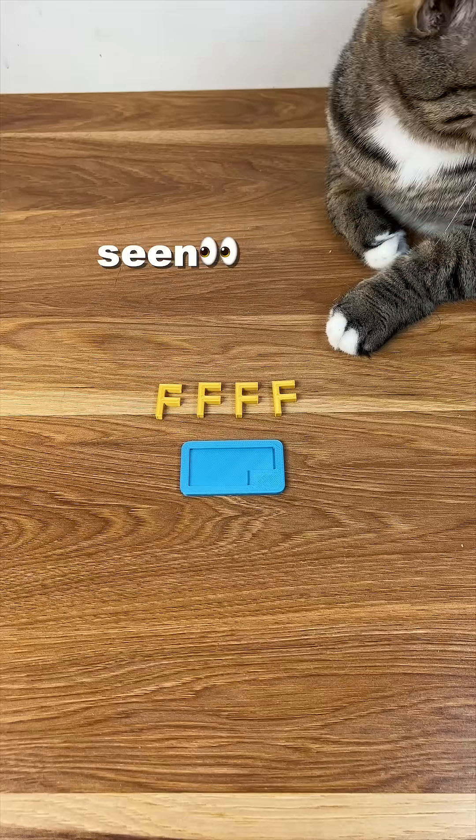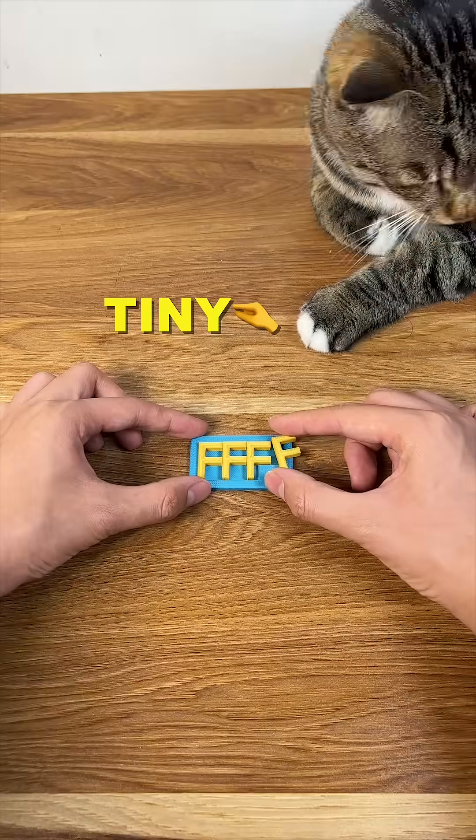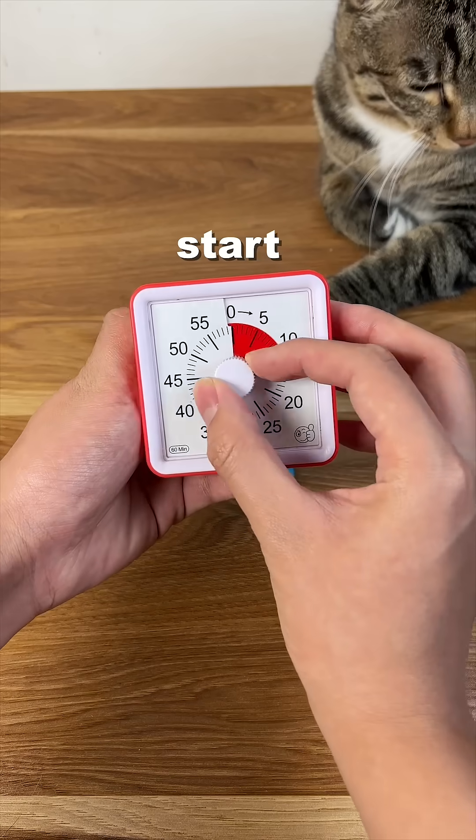This is the smallest puzzle I've ever seen. The objective is to fit all four Fs into the screen. Even though it's tiny, it doesn't mean it's easy. Let's start the timer.